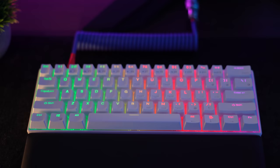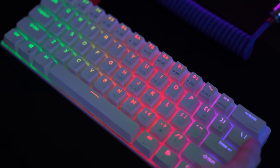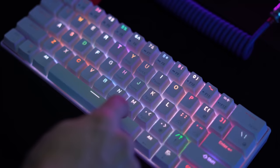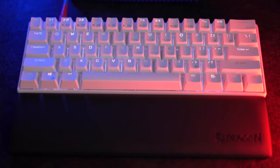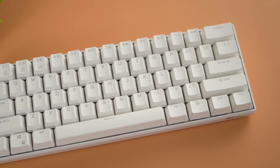RGB is fantastic — per-key lighting, all the modes: reactive, static, rainbow, whatever you want. It is super bright, which is great if you want to put pudding keycaps on there or just like a lot of backlight glow. For $50, this is an awesome keyboard to mod and you get a ton of value.